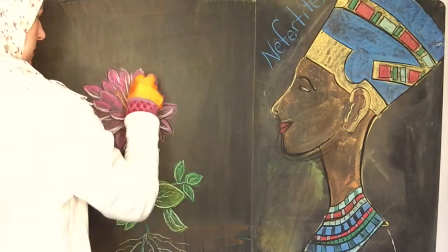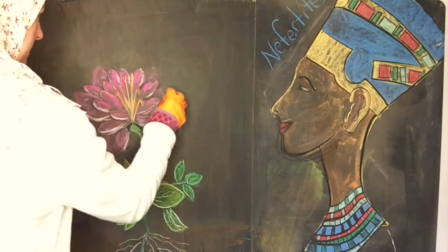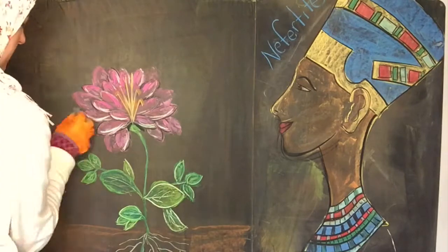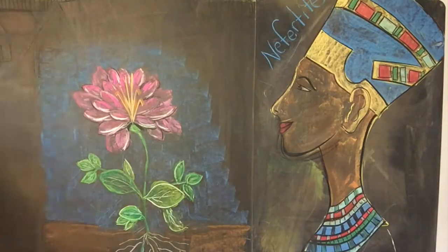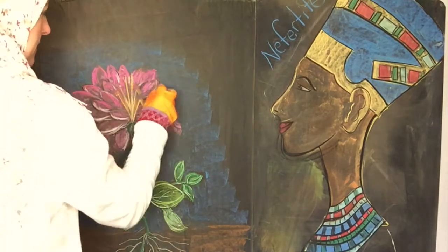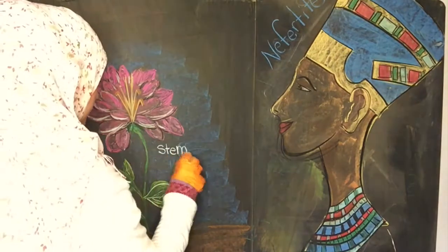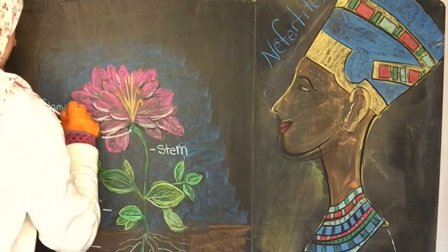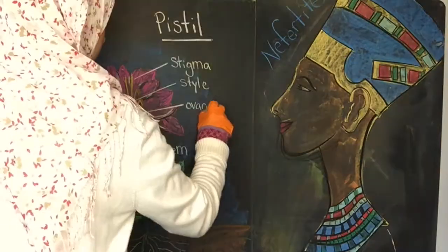I went ahead and added some lighter greens for some highlights, but then I accidentally grabbed the black to do some of the petals underneath the flower, and that doesn't look good. I just kind of kept going with it unfortunately, and also the shape of the petals — I don't know what kind of flower that is.